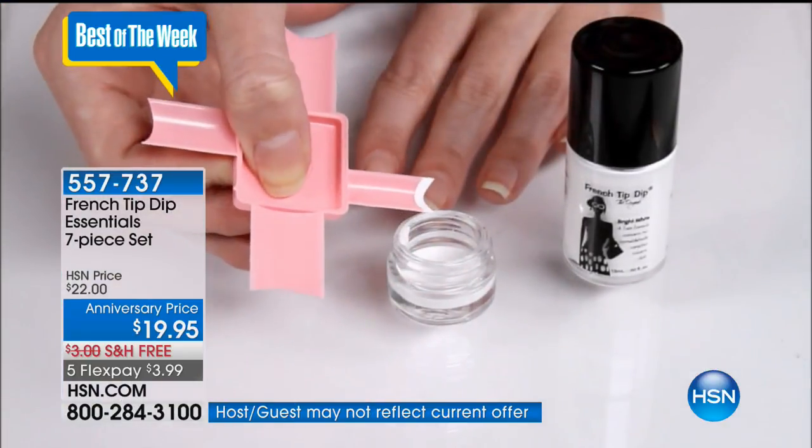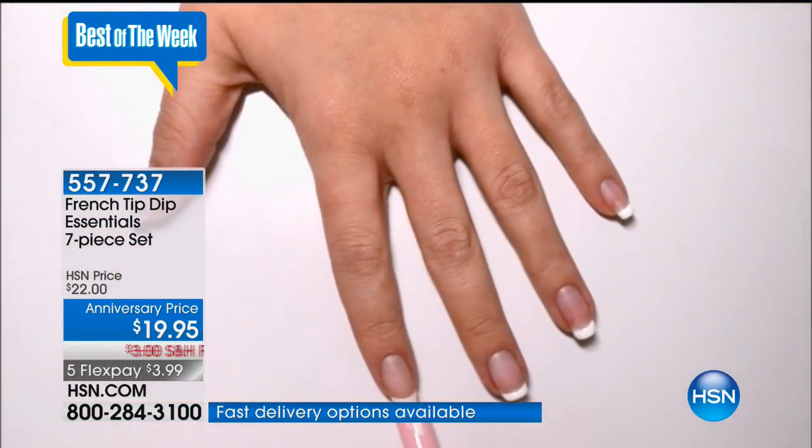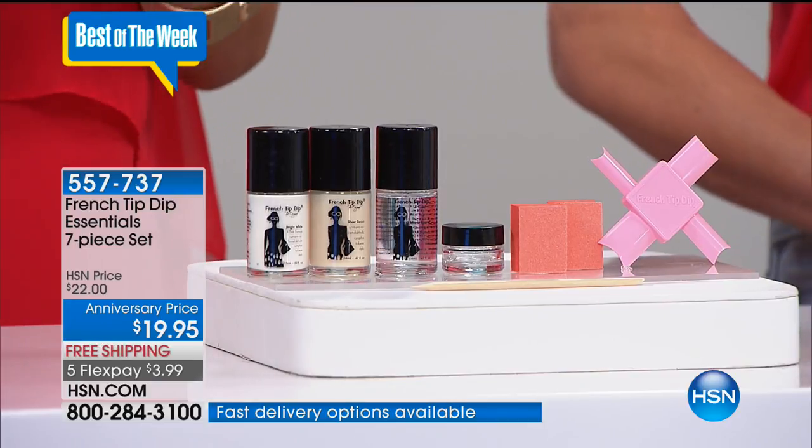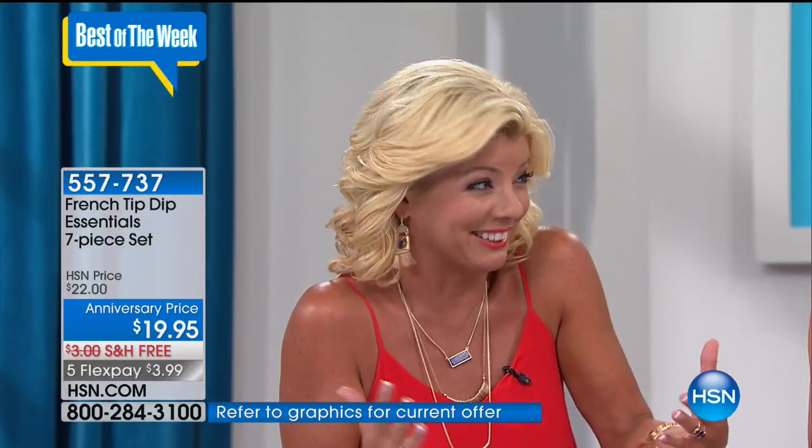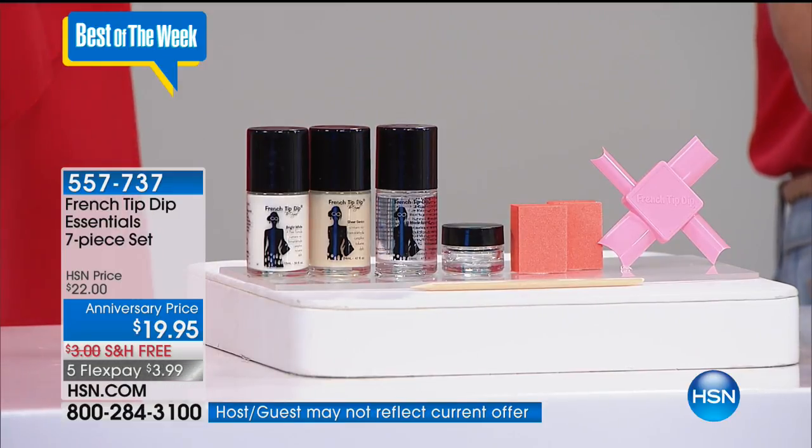Vivian shared that she ordered the magnets and is going to order the French tip as well. Lynn announced that Vivian was also randomly selected as a winner of the necklace Lynn was wearing, from Danielle Nicole. Meanwhile, over 400 of the French Tip Dip Essentials have been selected. Normally $22, with anniversary pricing and free shipping, it's just $3.99 with five flex payments — and everything in the show has five flex pays. Thousands have been sold since launch at HSN.